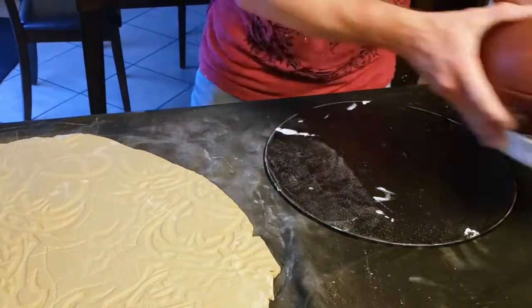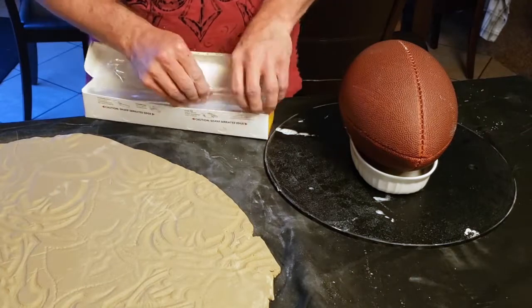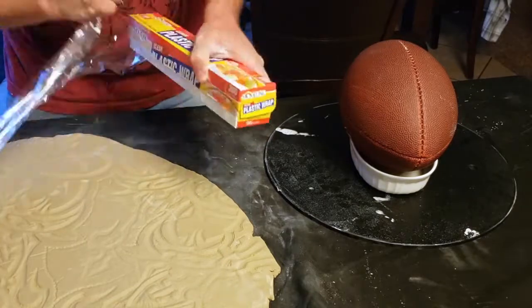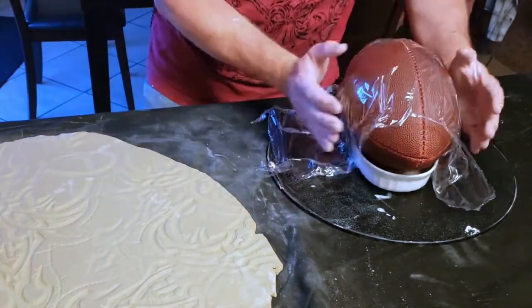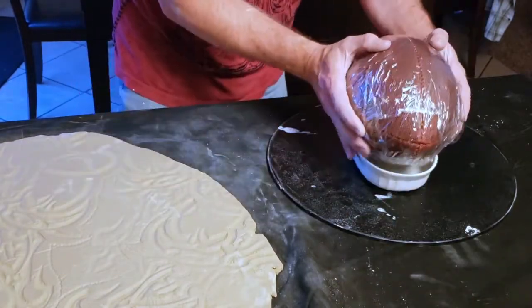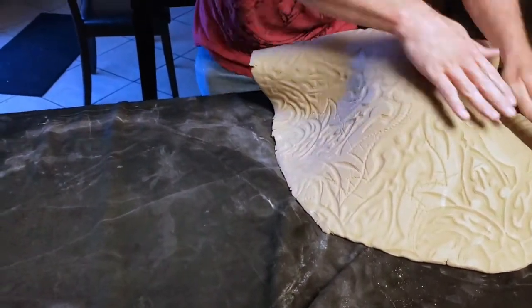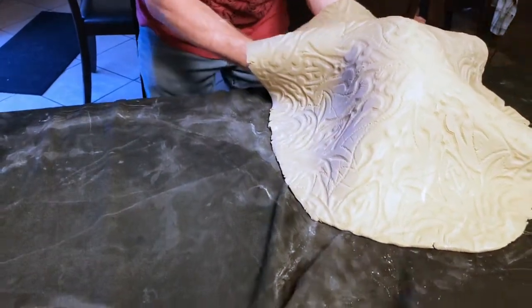Now I'm setting up the objects that I'm going to drape my clay slab over. Starting out with the 13-inch PlastiBat, I set the bowl in the middle of it — the purpose of the bowl is to keep the football from rolling away. I wrap a couple of layers of plastic wrap around the football to create a barrier between the clay slab and the football so the clay won't stick when it's time to separate the two. I'm lifting up my slab and draping it over the football.